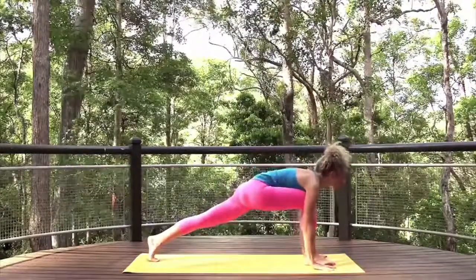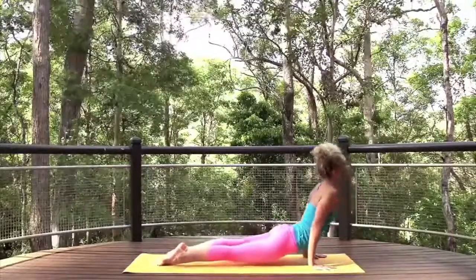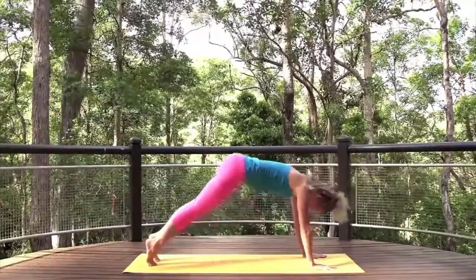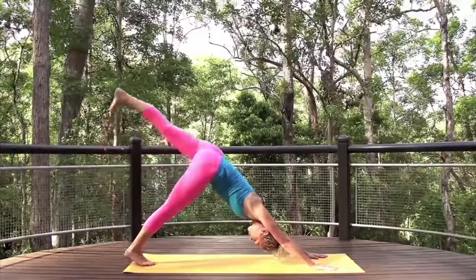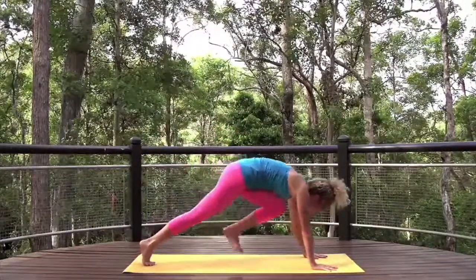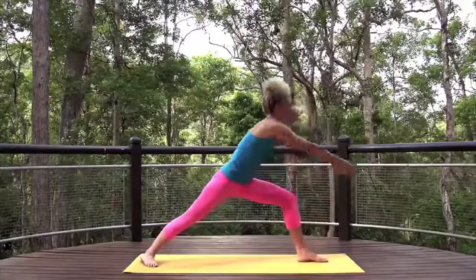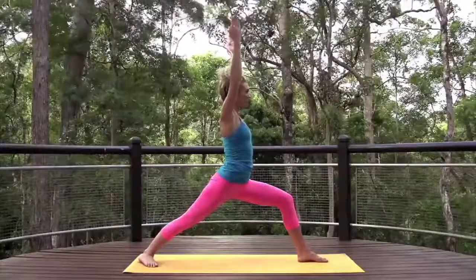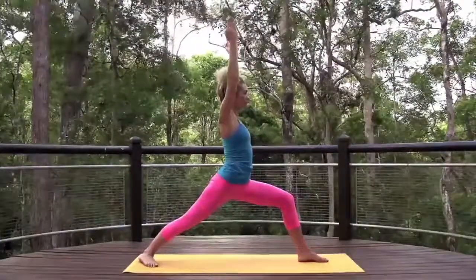And return to downward dog. Inhale, left leg high. Exhale, warrior one. Arms high, find your focus. Inhale, left leg high. Exhale, step to warrior one.